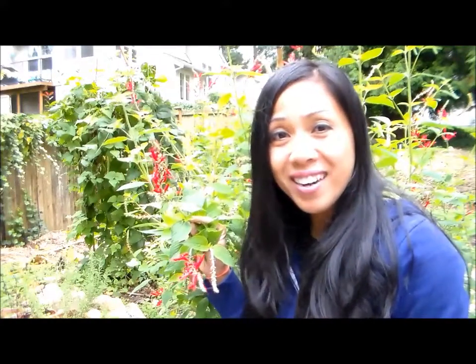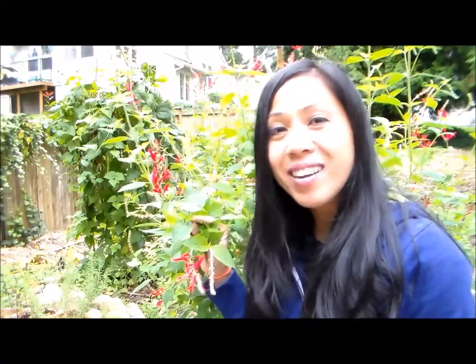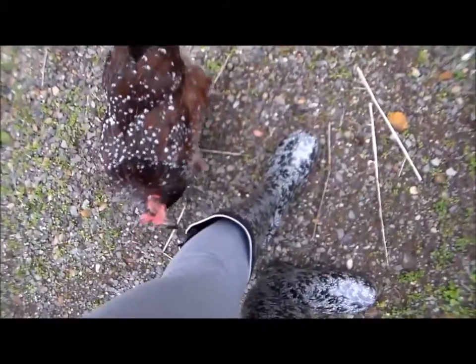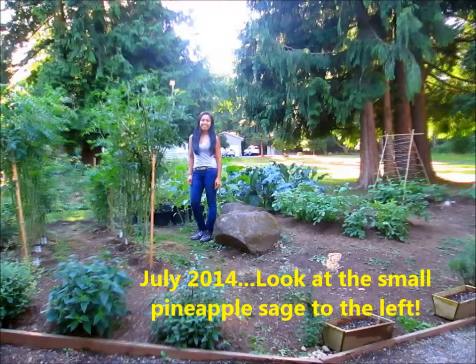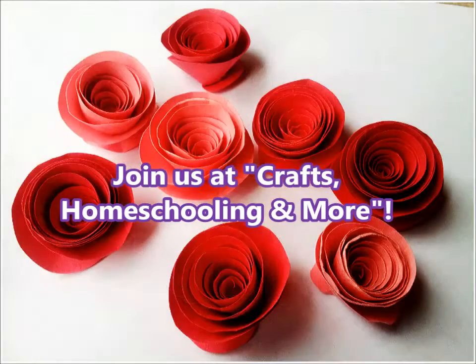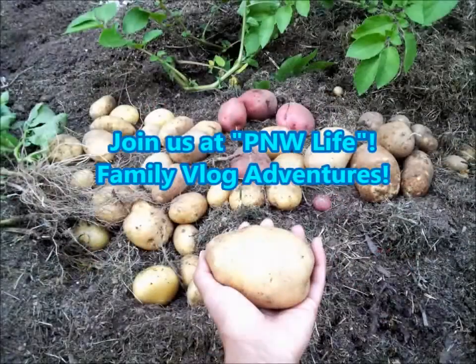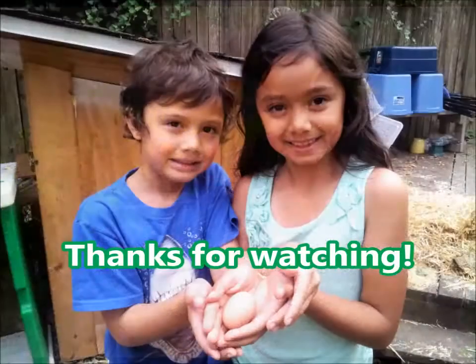I hope that you guys consider growing these in your garden. Thank you so much for watching. I hope you have a wonderful weekend — Happy Gardening and Happy Halloween!